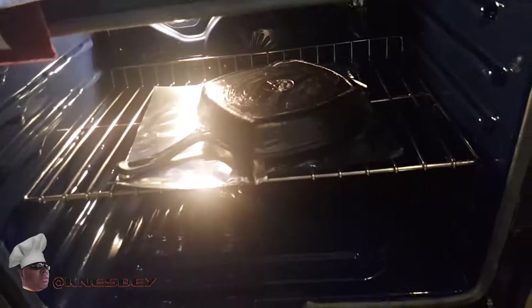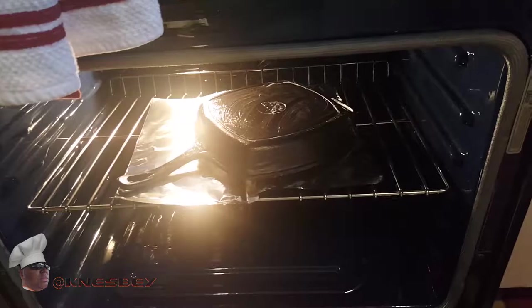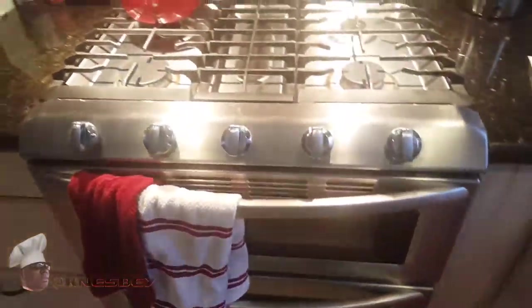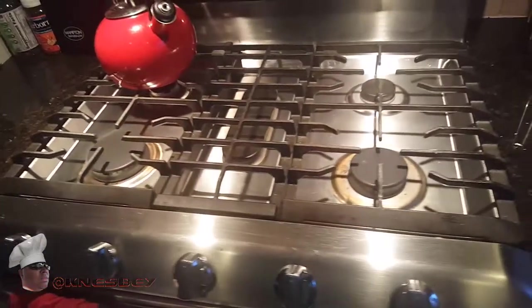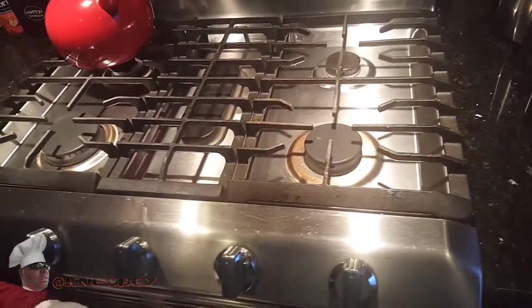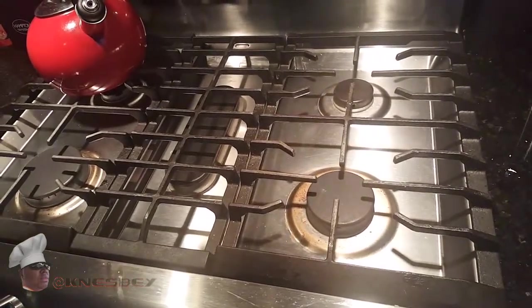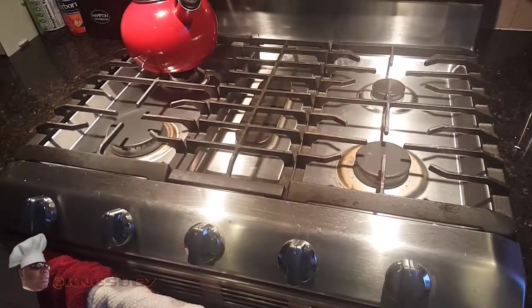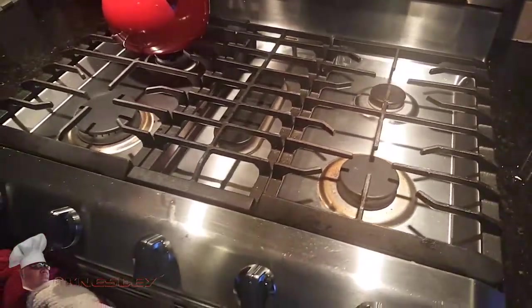Just like that — let that sit in there and marinate for about an hour. You can do a little bit longer; I'm going to let mine go for about two hours, but an hour should suffice. After that, just turn your oven off and let it cool off in the oven, then take it out. It should be all seasoned — nice and pitch black, just how mama's fry pan used to look. I'll see you on the flip when it comes back out and we'll see what she looks like.